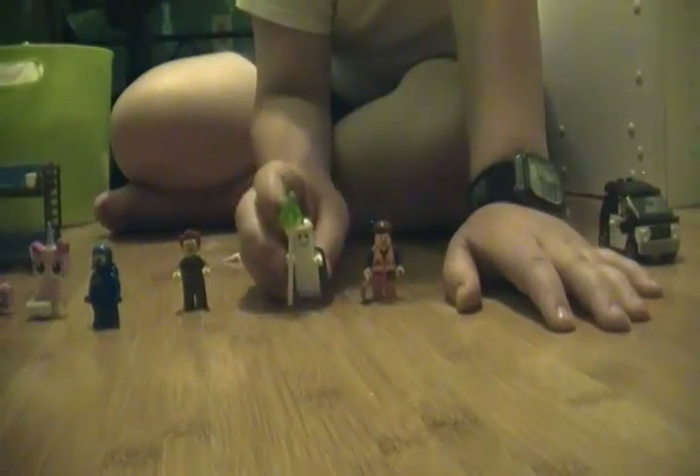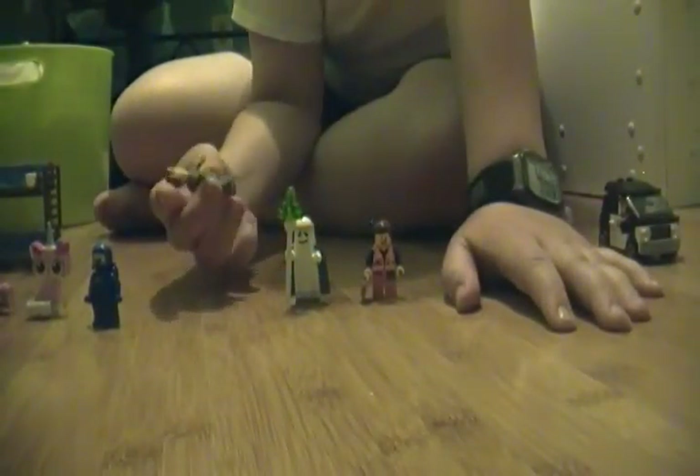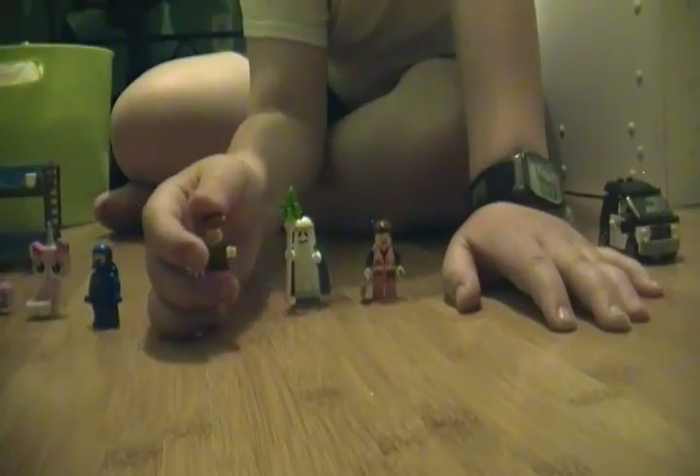Which is where I went yesterday and got some Legos and some custom stuff that I'm going to show you on a different review.